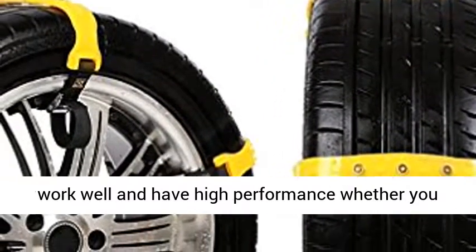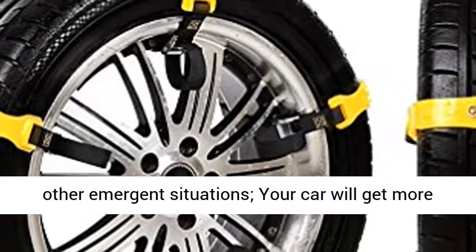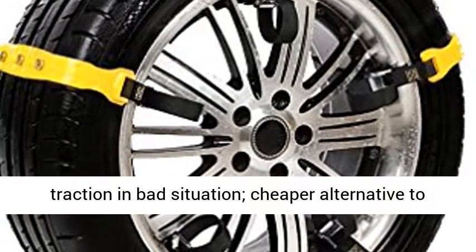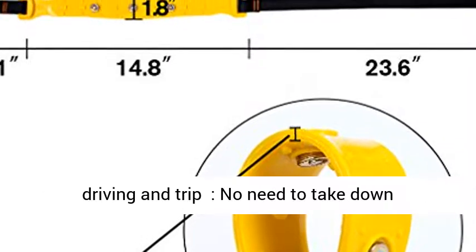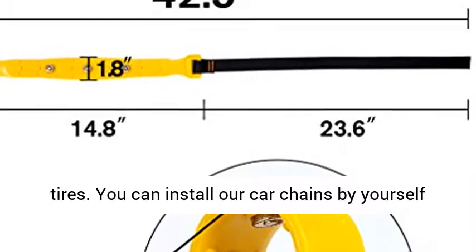These anti-skid snow chains for cars work well and have high performance whether you are stuck in sand, mud, snow, ice, climbing, or other emergent situations. Your car will get more traction in bad conditions — a cheaper alternative to snow chains, with simple mounting and removal for driving and trips.